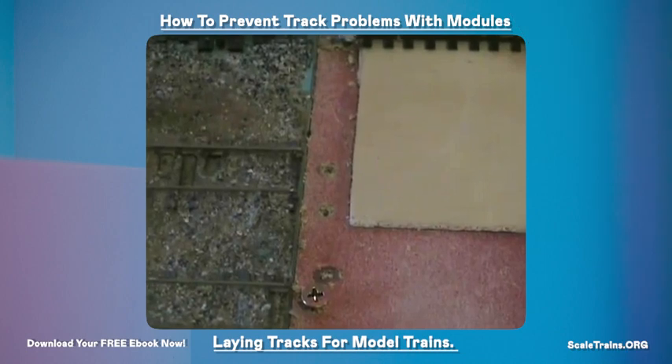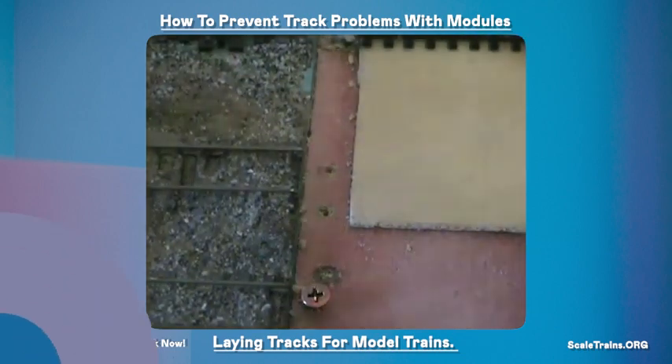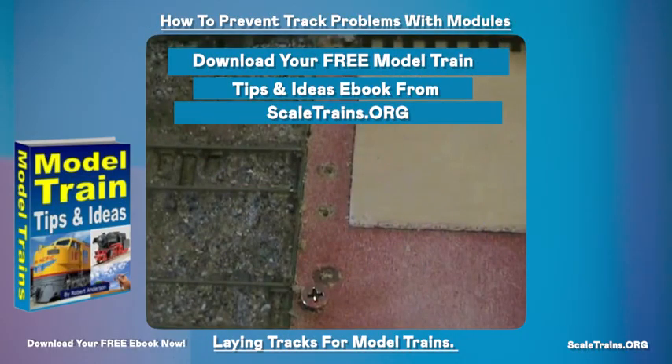The first thing we need to do is put some screws into the board where the track is going to be aligned with the track on the other module. I normally use fairly small screws for this, as it really only is there to hold the track in place and to hold it in the baseboard. I normally drill a couple of small holes just to help guide the screws in too — it just makes it a little bit easier.